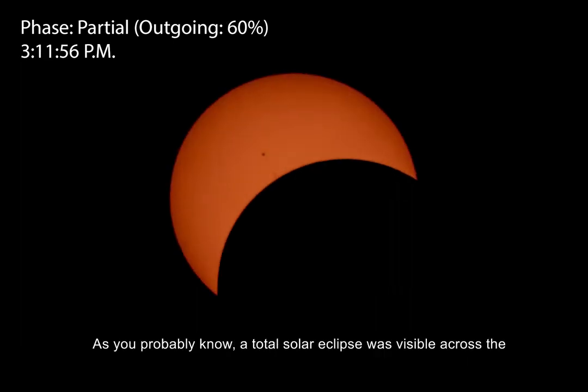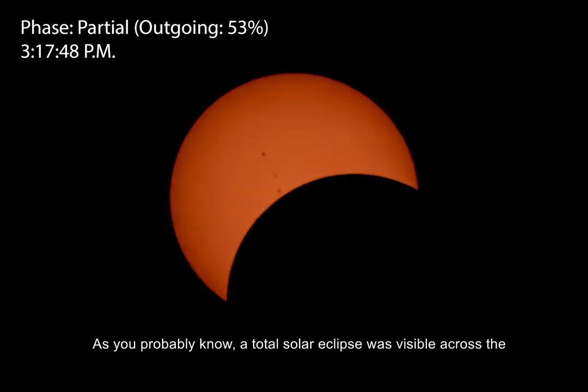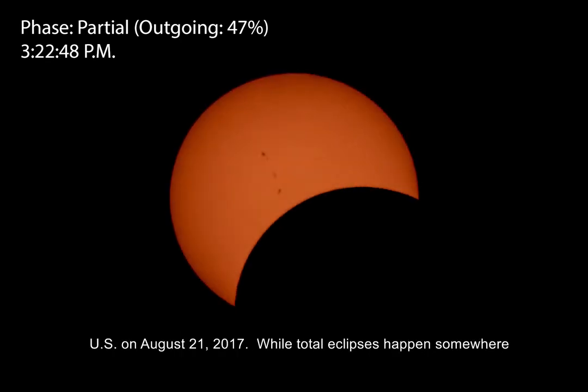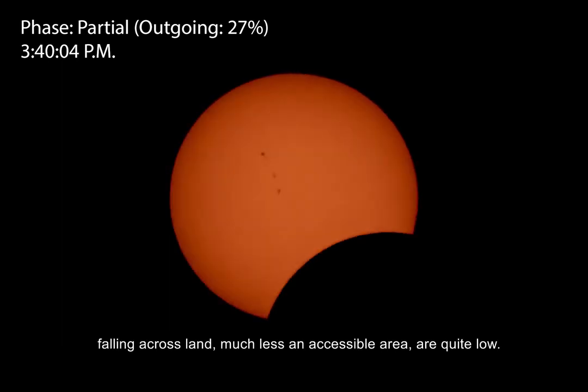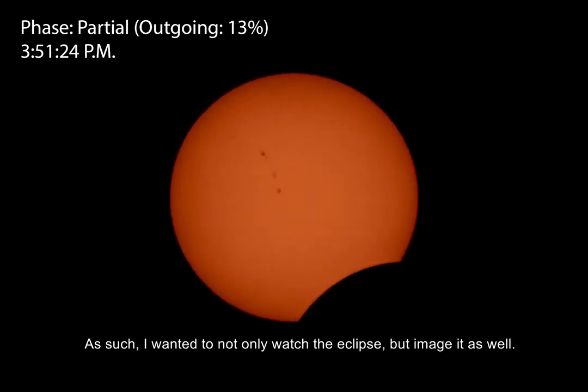As you probably know, a total solar eclipse was visible across the US on August 21, 2017. While total eclipses happen somewhere on Earth about once a year, the chances of the Moon's shadow falling across land, much less an accessible area, are quite low. As such, I wanted to not only watch the eclipse, but image it as well.